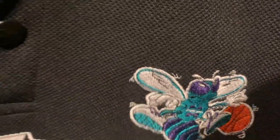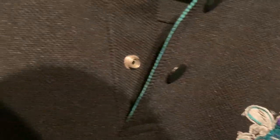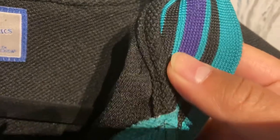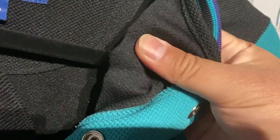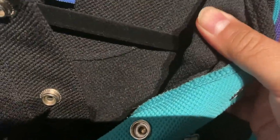This material — I think it's polyester, but polyester is such a general term. The new Nike jerseys say they're made out of polyester too, even though they call it Dri-FIT Advanced or whatever. This is polyester as well, but it's a thicker material. If you were to feel it, it's kind of mesh-like — maybe like a double layer of mesh.